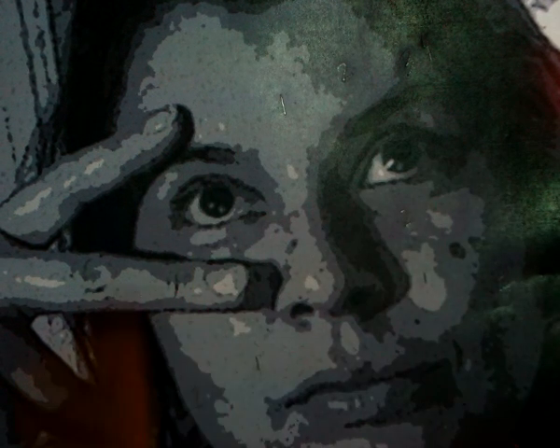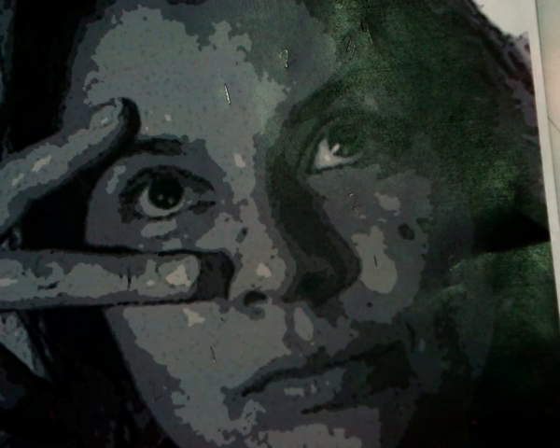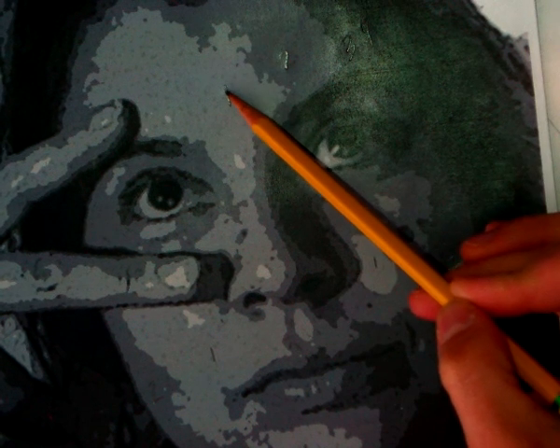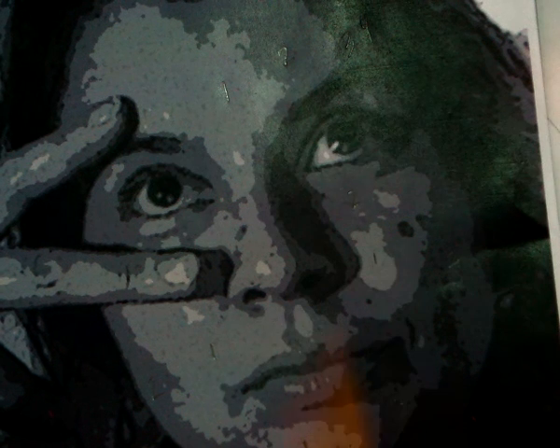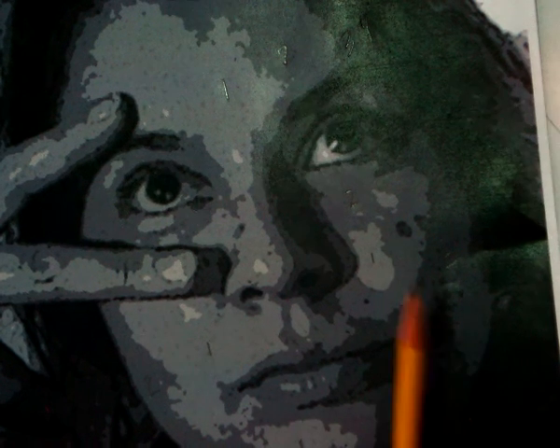We're only focusing on the face — not any hands, not hair, and not neck — just the face for now. So find your lightest value and mark that with a number one. Number one is gonna be your lightest value. Go in and find all the big chunks on your face with the lightest value and put in a number one.